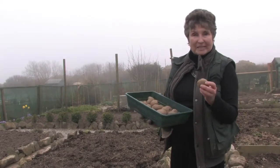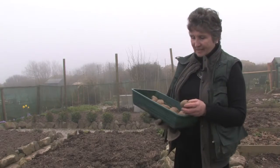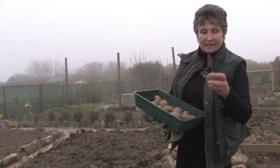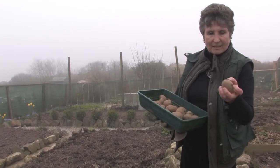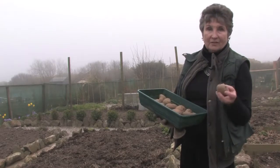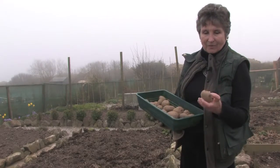These have been what is called chitted — in other words, they've been sitting in our garage. They're supposed to be in a light area, and it's to allow these little shoots to come. You'll see these little shoots come through in March when you buy potatoes; even in the supermarket they start to want to grow.